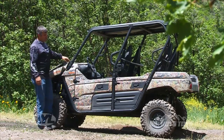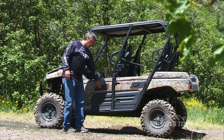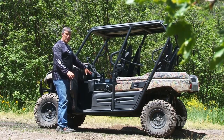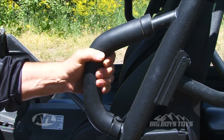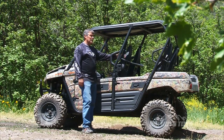The Terex comes standard with four doors on it. They look small, but they're actually just the right size — easy to open and creating a big enough compartment to get in the machine easily. They've also put these little side bars on the machine and padded them, so you've got something to keep you in the machine, plus a nice seat belt with it.